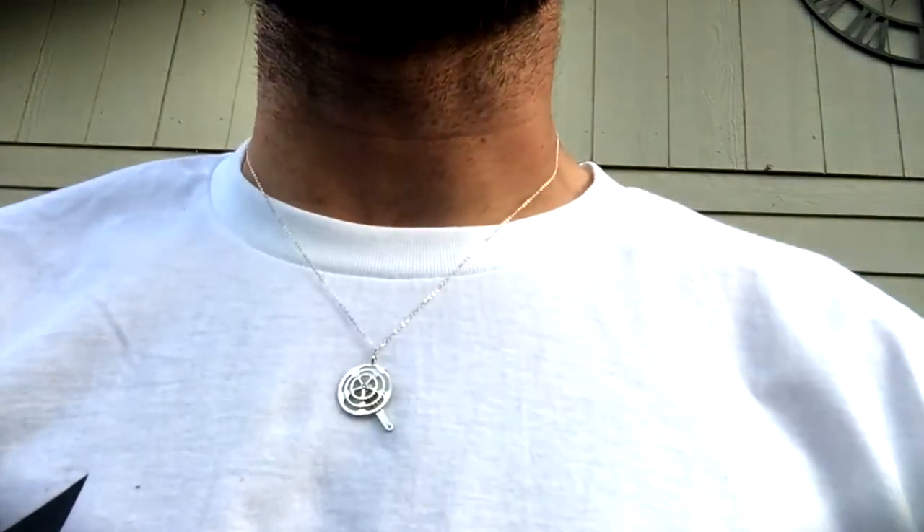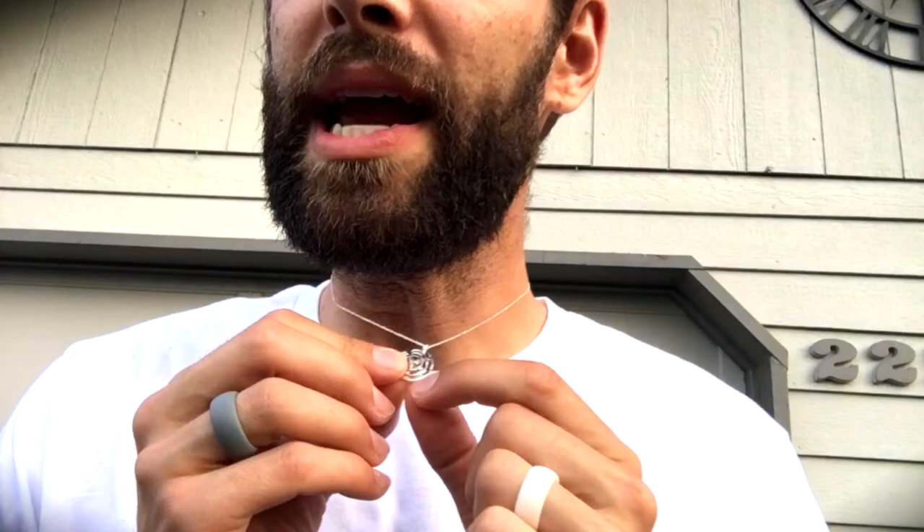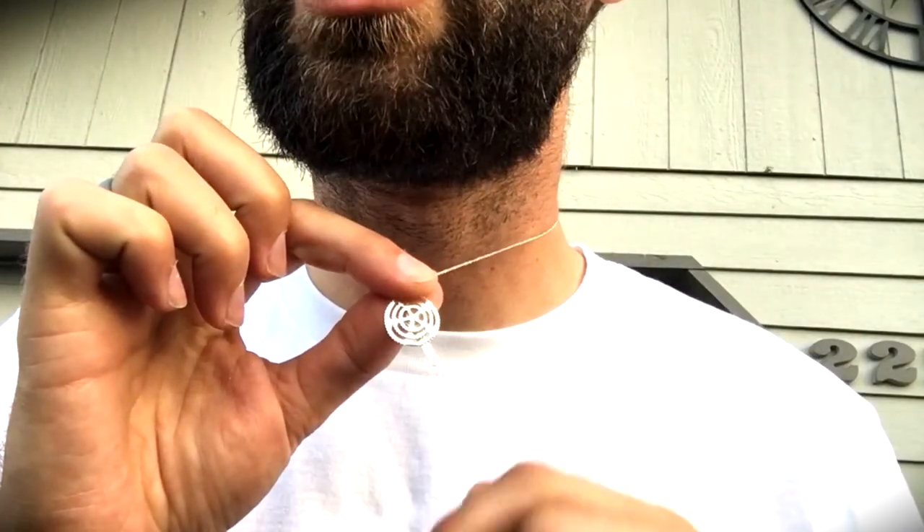If you are into cycling or mountain biking or anything of that nature, I would strongly suggest getting something like this because it's unique, very reasonably priced, and it's not just like a chain ring that you can't tell is a chain ring — it looks like a sun or starburst or supernova. However, with the crank in there — you can see the little crank coming down where the pedal usually is — that definitely makes it a chain ring set, because there are three chain rings on there.